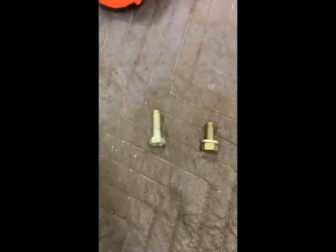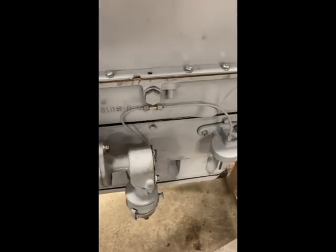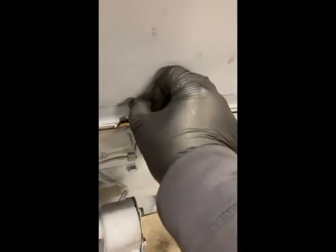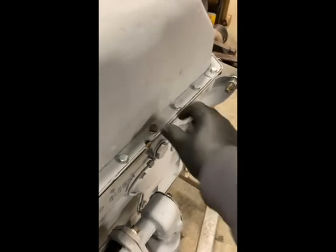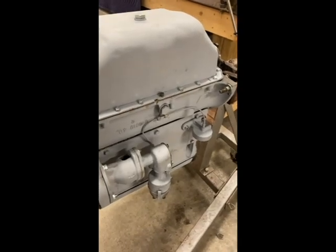One more thing to point out on the pan: I was using new hardware and had what I believe was a one-inch bolt that's five-sixteenths thread and then a shorter three-quarter one. If you're putting on new pan bolts, keep in mind there's a port for your oil pressure that requires a short bolt in that specific location. I put a longer one in and of course it wouldn't tighten up. So if you toss your old hardware, keep that short bolt or you'll have to cut one down.